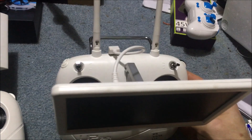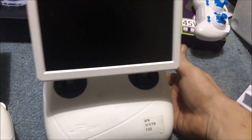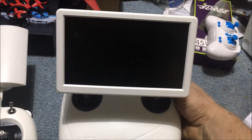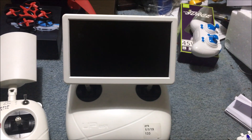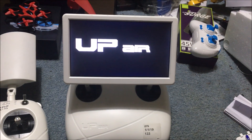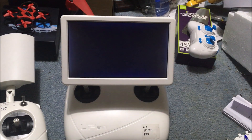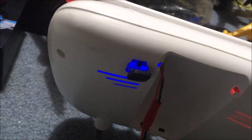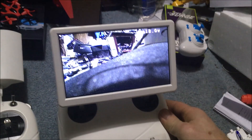The screen is plugged into the USB. I'm going to go ahead and turn this on. Two switches over, you should get the Up Air logo on there. Bamzo - we are tied on to this. If it doesn't automatically do it for you, you do have a search button - that little black plug with the button in it is your search button.